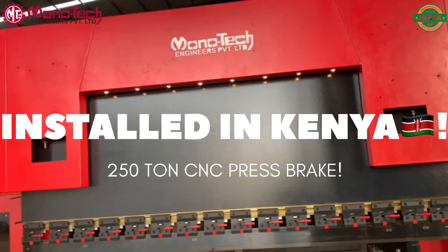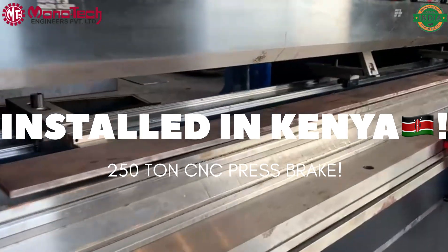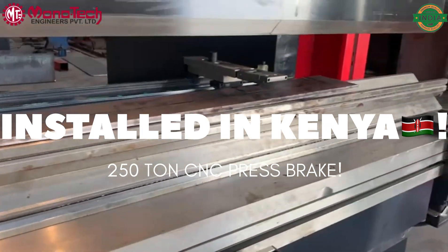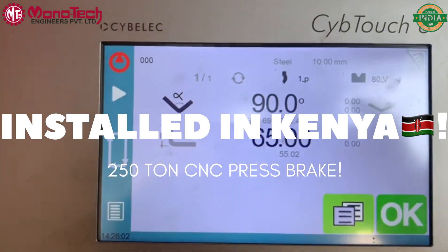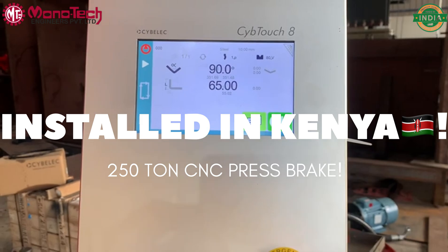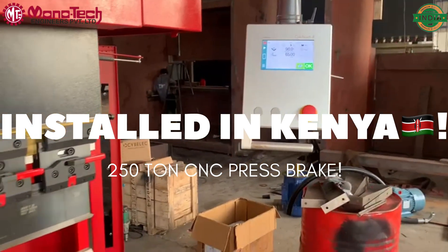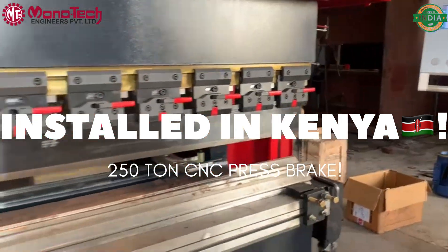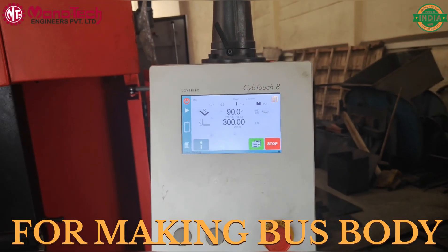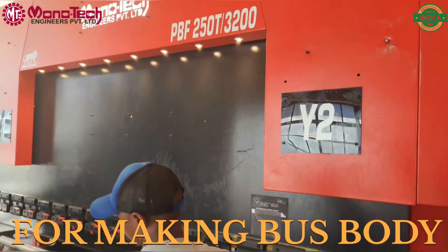Hello and welcome back. Today I would like to show you a 250-ton by 3.2-meter CNC press brake installed in Kenya. This is a 3+1 axis CNC press brake with a Cybelec CybTouch 8 controller, also called the 8PS controller. It is equipped with high-quality quick-release clamps, and this machine is used for making bus bodies in Kenya.